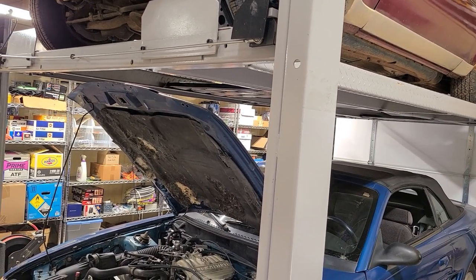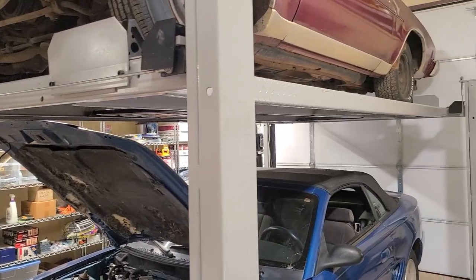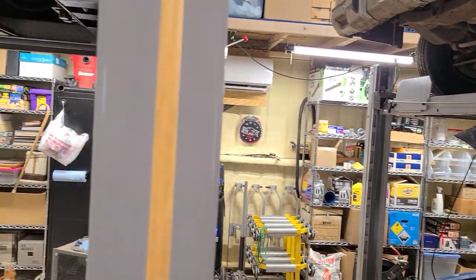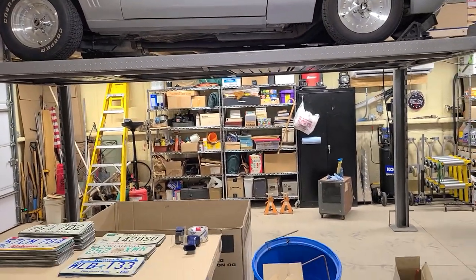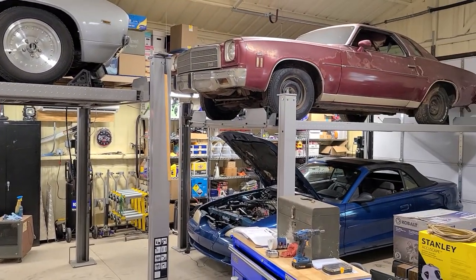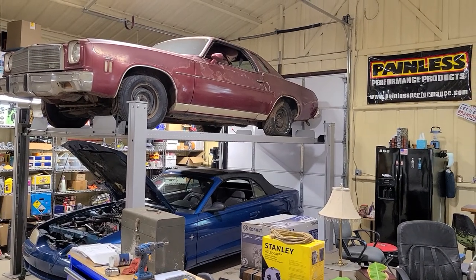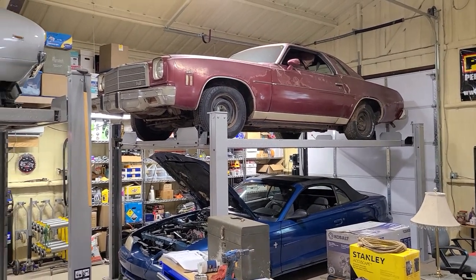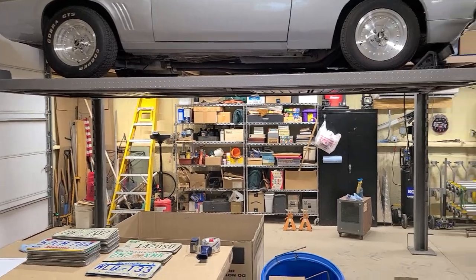If you have questions I didn't answer, feel free to ask them in the comments. I'll back up and visually show you the difference from a distance — there's the height. They're both at the highest lockout right now, and they're both long enough for a typical car. You might want the XLT if you had a really long vehicle like a pickup truck, but for most vehicles I think either one would work. Thanks for watching!